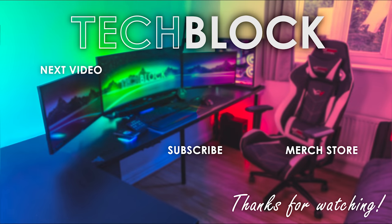Thank you all so much for watching. Hope you enjoyed this video, and if you want to go check out any of the products I featured today, all the links are down below in the description as always. Thanks for watching and I hope to see you in another video soon. Goodbye!